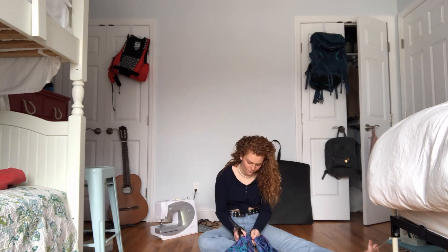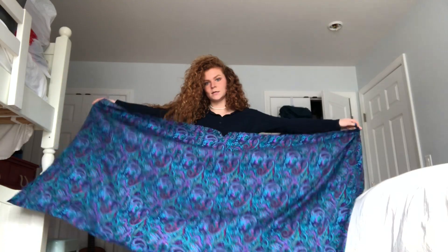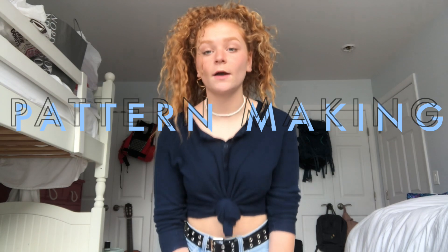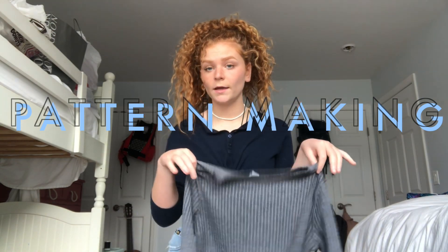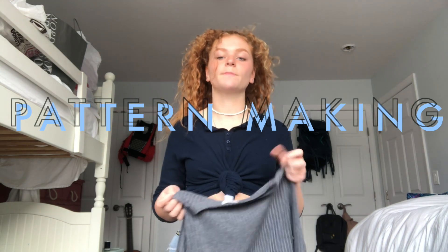To start off, I cut up one of the seams of the skirt to make one big rectangle, saving the zipper and waistband for use later. Don't forget to iron. So what you're going to need to do now is find a shirt that you like the fit of and is as similar to the kind of shirt that you want to make as possible.